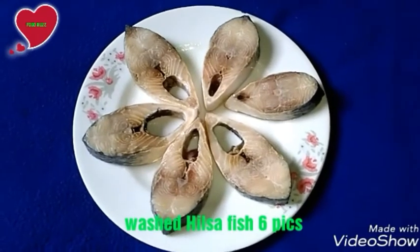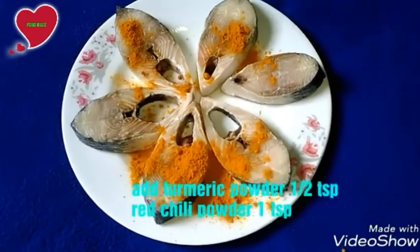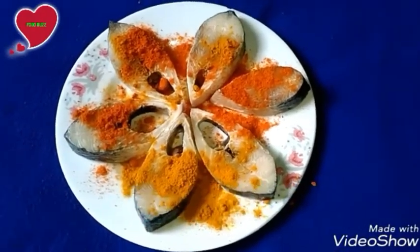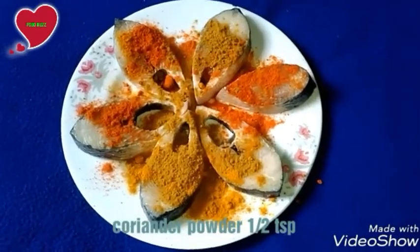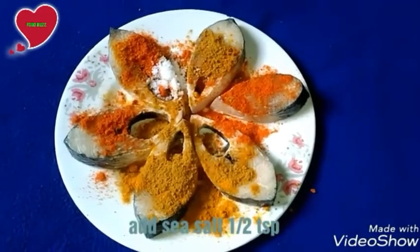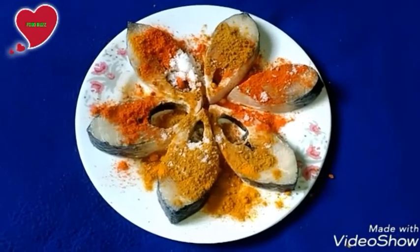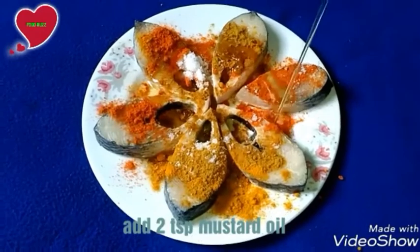To make hilsha fish fry or hilsha fish curry, first take fresh hilsha fish six pieces. Add turmeric powder half teaspoon, red chili powder one teaspoon, coriander powder half teaspoon, sea salt half teaspoon. Add two teaspoons of mustard oil.